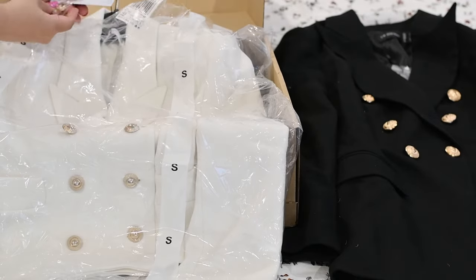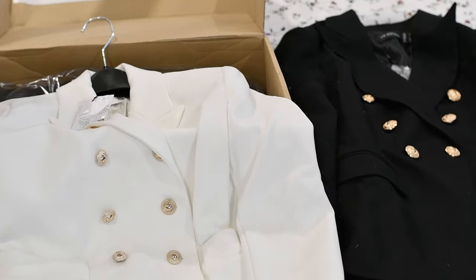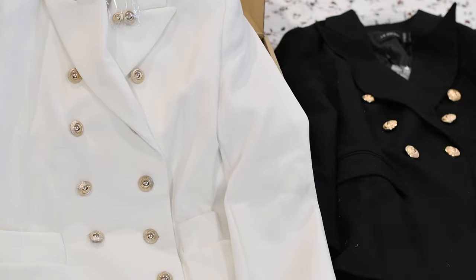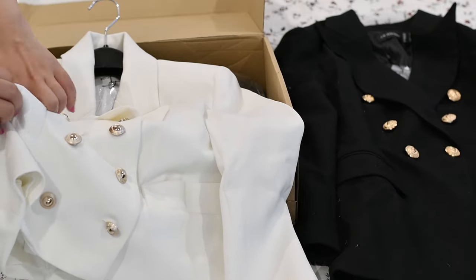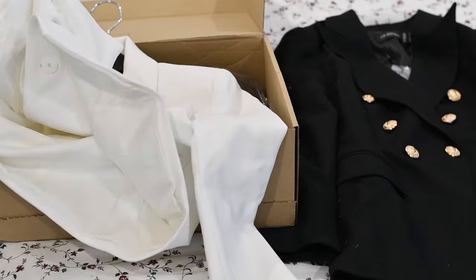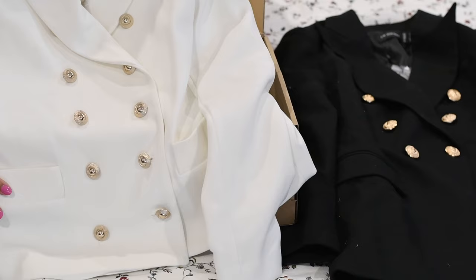There are some buttons as well, and there's a free hanger — I love that! Look at that! This is a real pocket, but it's too small — you can't even fit anything in there, so I won't bother opening the pocket.